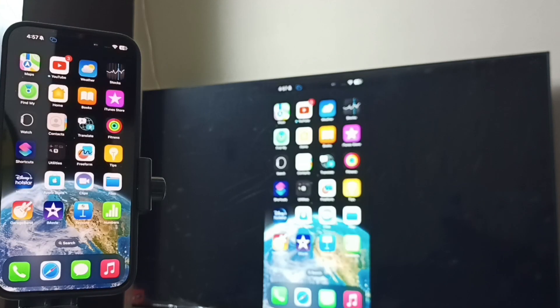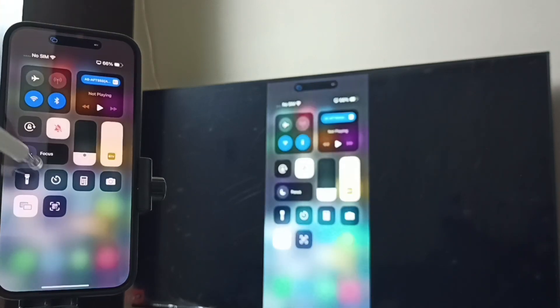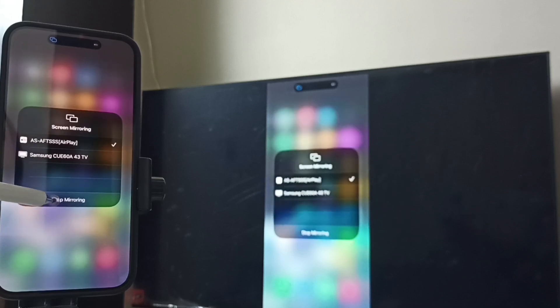This is Method 2. If you want to stop this mirroring, go to Control Center, tap on the Screen Mirroring icon, and tap on Stop Mirroring.